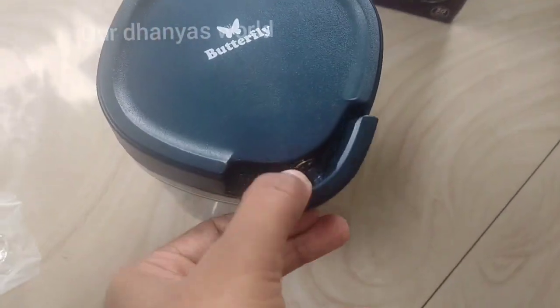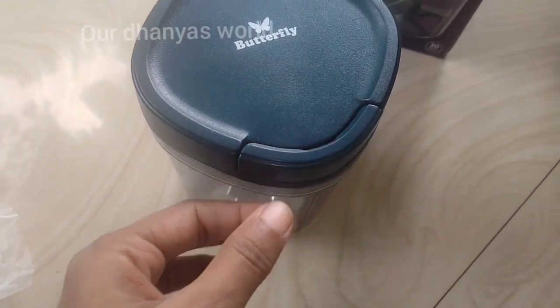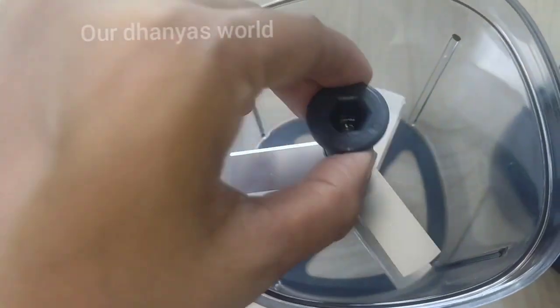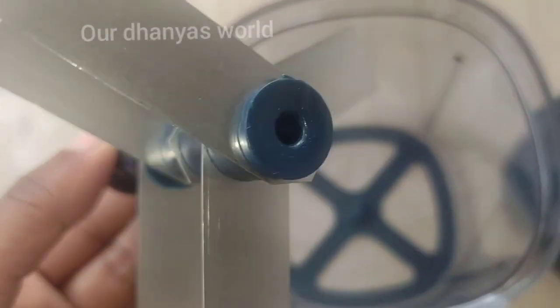This is 10.5 ml. As you can see, it is 10.5 ml. I don't know how to use 10.5 ml. These are sharp blades.